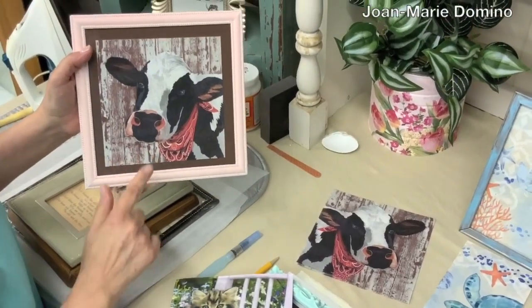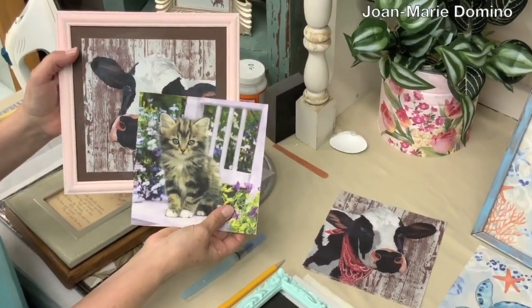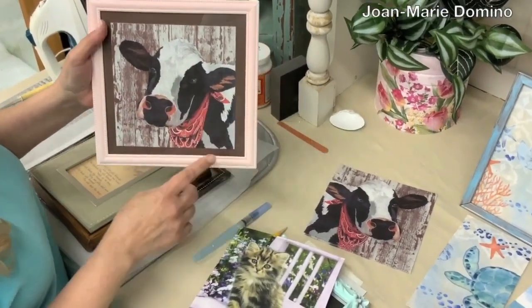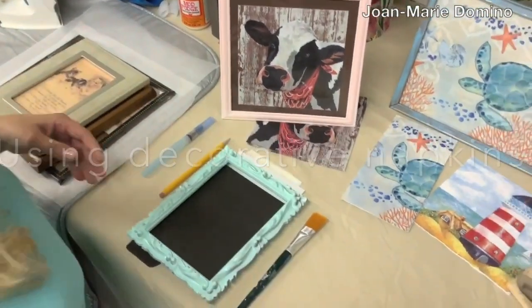Isn't this adorable? You know, many times I look through my decorative napkins and I think, boy, that would look so great inside a frame — and I love that idea. This is Jo Marie Domino from Vippy's Designs and Decoupage Rocket Girls, and I'm going to show you how you can make wall art using your decorative napkins. Okay, let's get started.